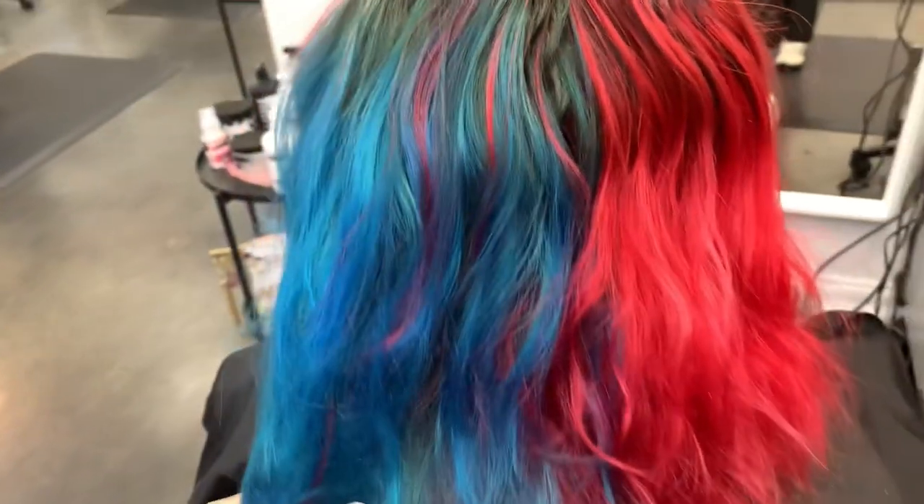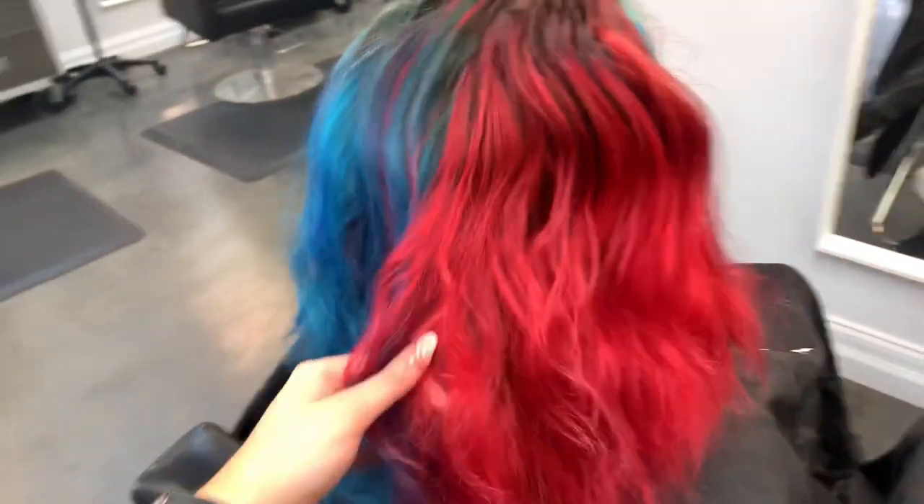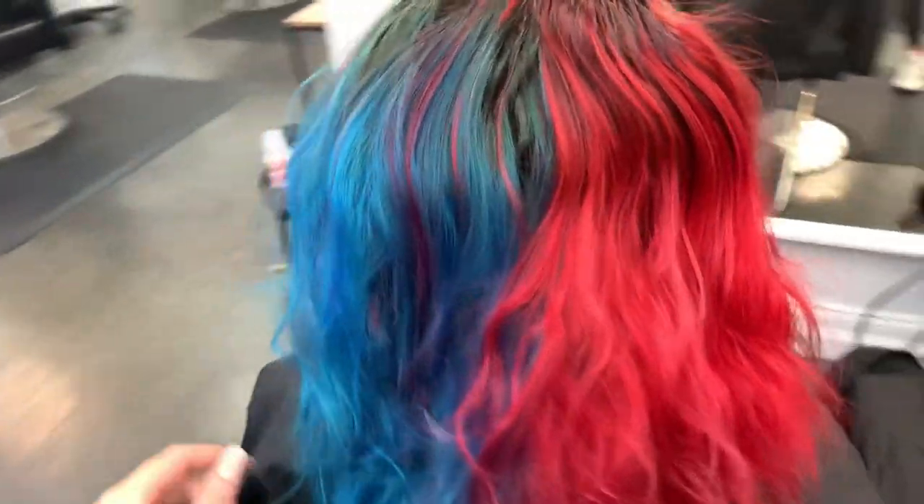Hi guys, welcome back, or welcome if you are new. Today we have Taylor, and some of you might remember her from my Christmas video. This is an 8-week grow out of her hair.